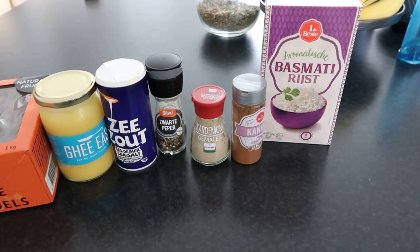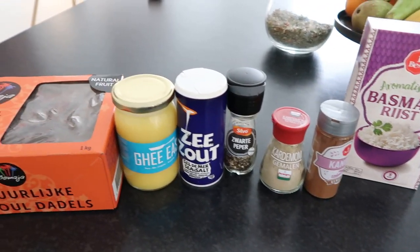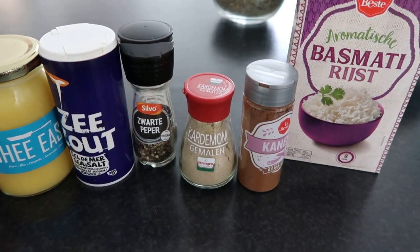So let's get started. The ingredients we use are basmati rice, ghee, and dates. And the spices we use are pepper, salt, cardamom, and cinnamon.